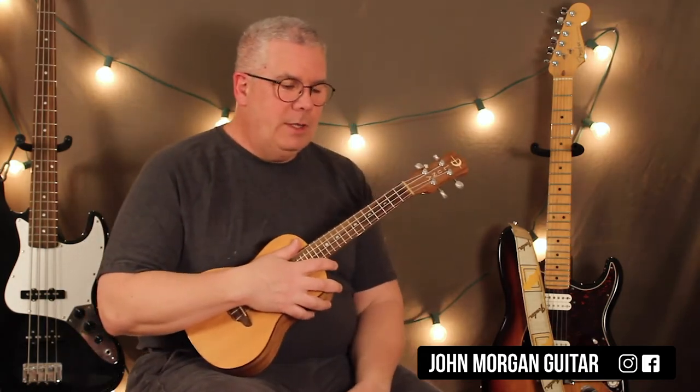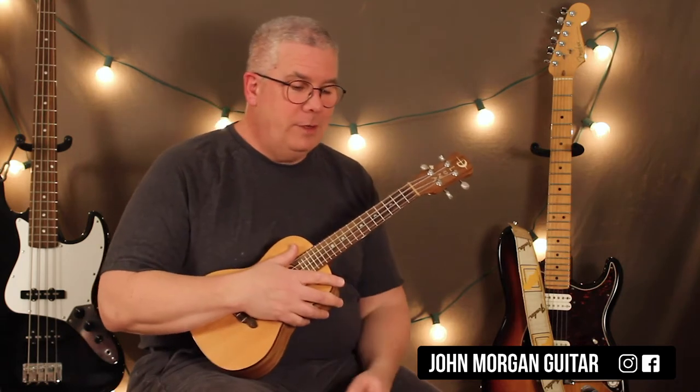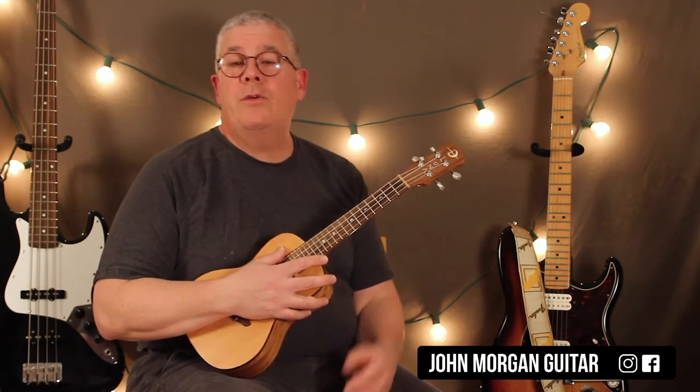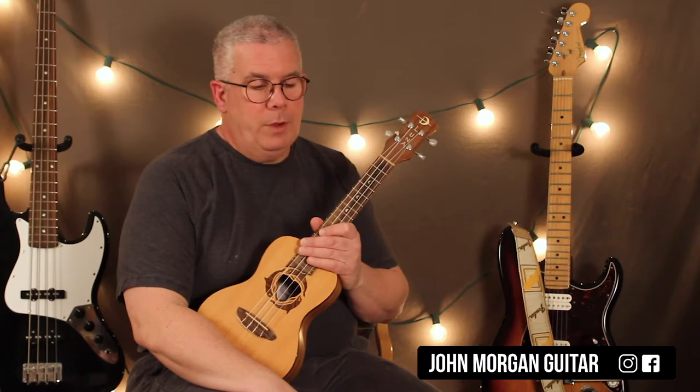Alright, let's see, what can I tell you about this one? I had to change the key. I couldn't do it in the original key. The ukulele is so small, you just don't have enough notes. I just ran out of notes, so I tried desperately to figure out how I could keep it in the original key with a capo or something, and it just doesn't work.